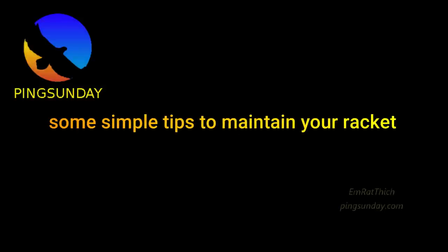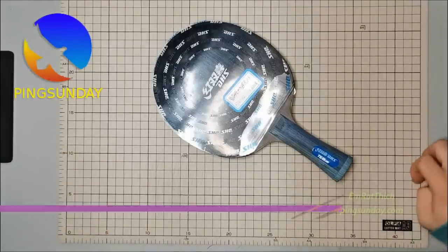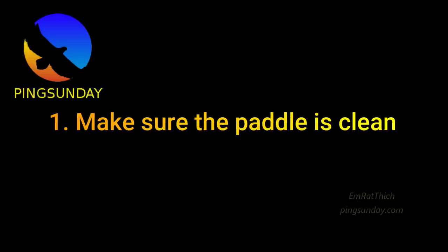Tips on how to look after your table tennis bat. Coach Andro Thick explains some simple tips to maintain your racket — the most important equipment in table tennis.